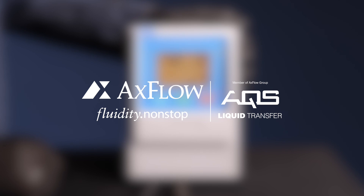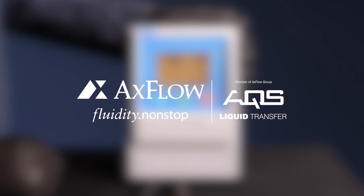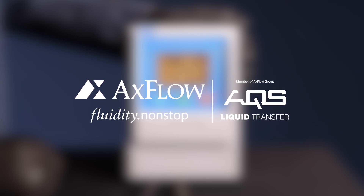Thank you for watching our M521 Controller Pressure Switch Connection Guide. If you have any questions or need further assistance, please leave them in the comments below. Don't forget to subscribe to our channel for more informative guides. Happy controlling!